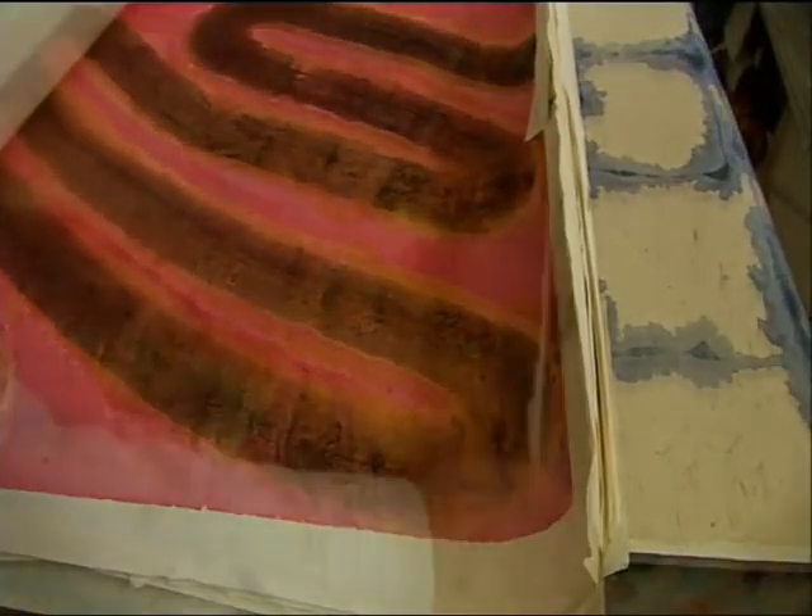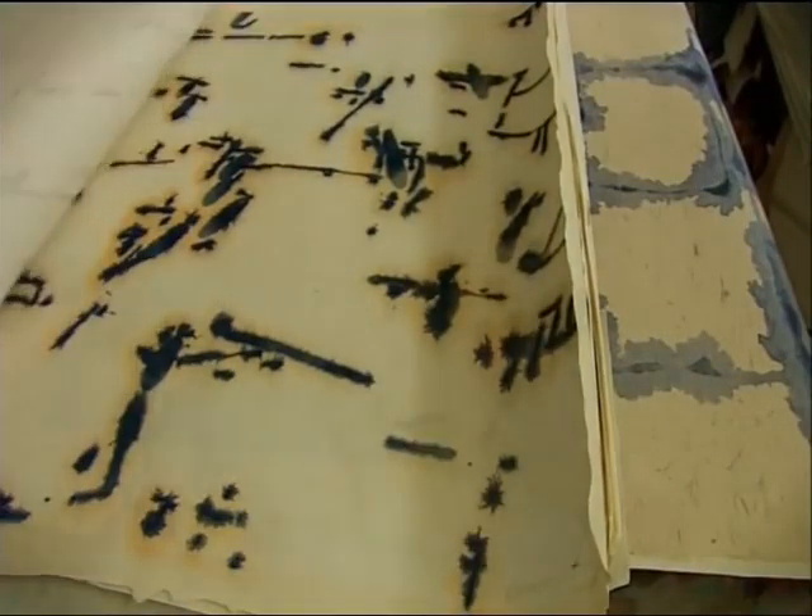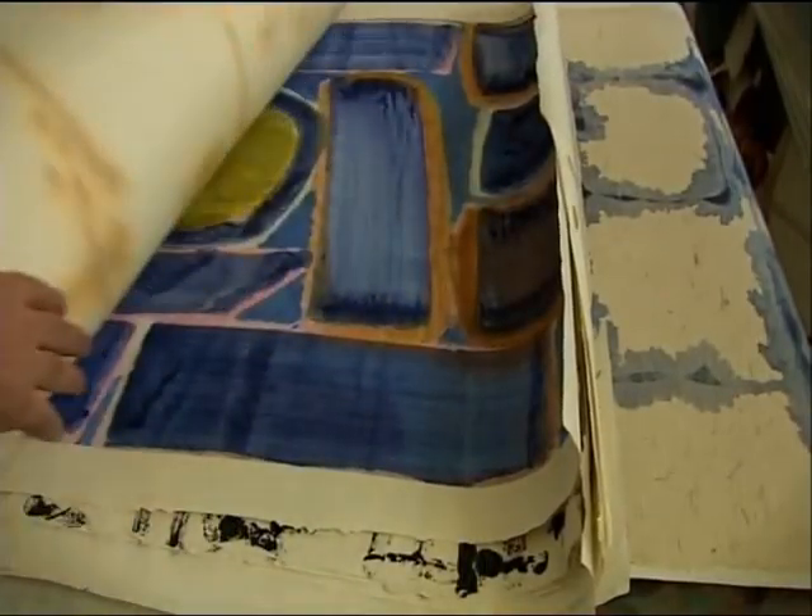In the early days, he used to bring up his well-known rolls of works on paper and roll them out on the table and I'd have a look. About five or six years ago we started showing David's work. You can see similarities in the work at the time to now, but his work has really evolved.